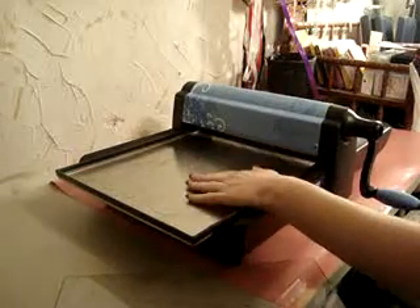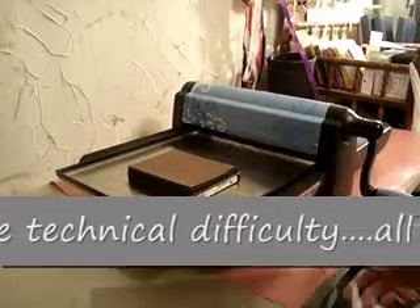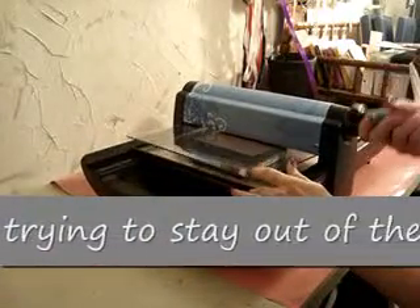So all you're going to do is set up your tray, put your die down with the base up, cardstock down on it, and your cutting mat. Once you have that in, you just run it right through the machine.